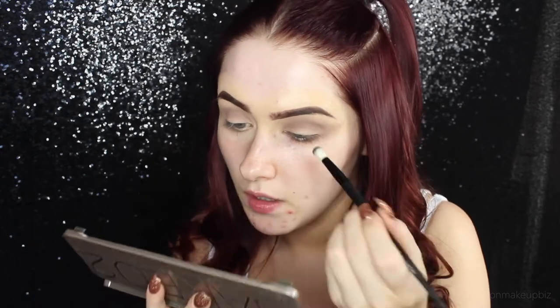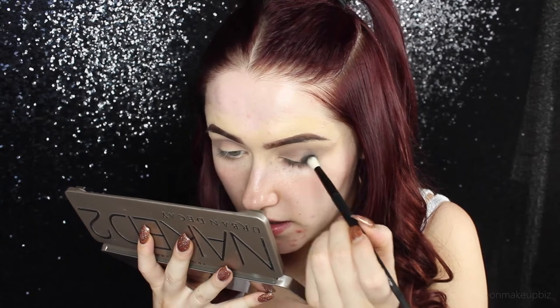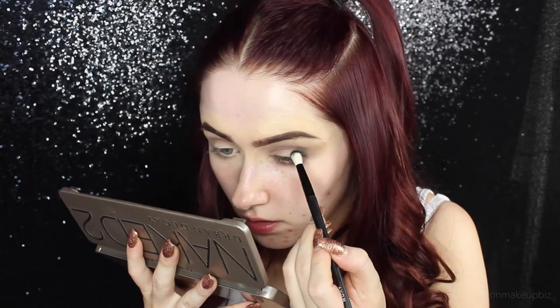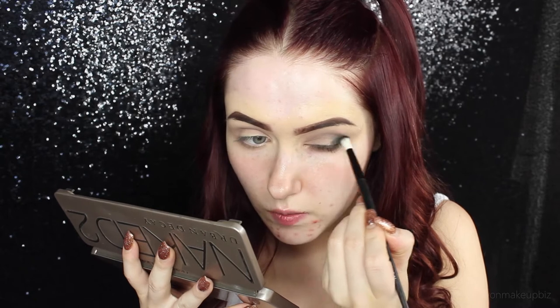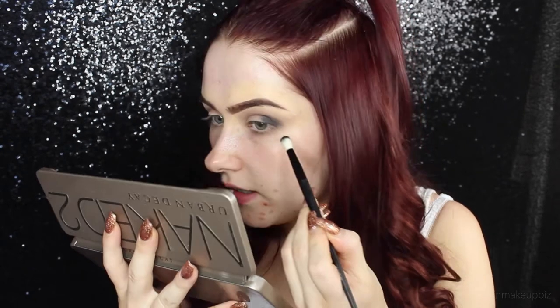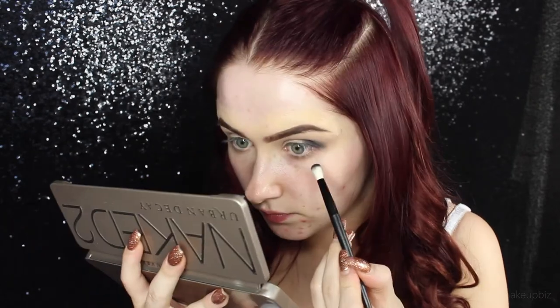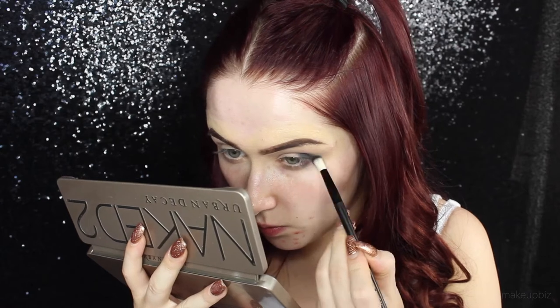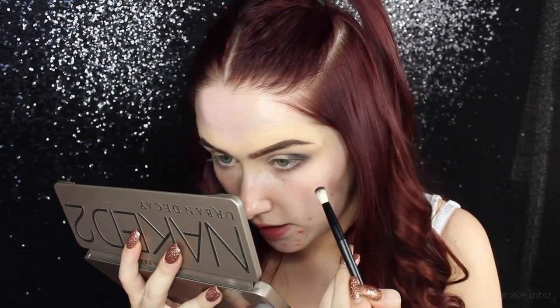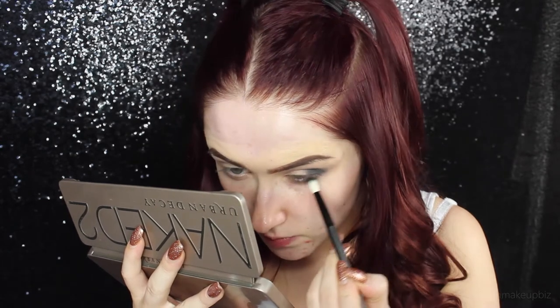I haven't used a Naked palette in so long — I forgot how much fallout it has, like just when you swipe the brush across the shadow. I'm going to pat this into the outer corner, not being too neat with this whatsoever, just mainly getting it on there. Then whatever's left I'll just run under the lower lash line, not taking it all the way in, just to the middle area.